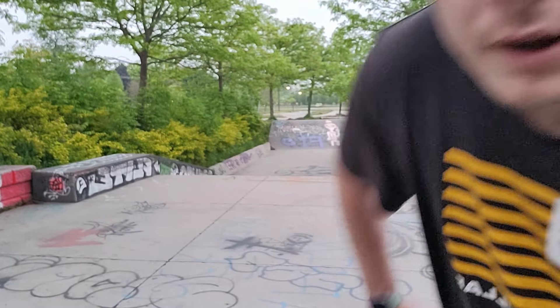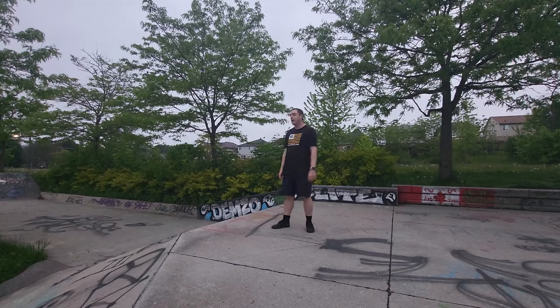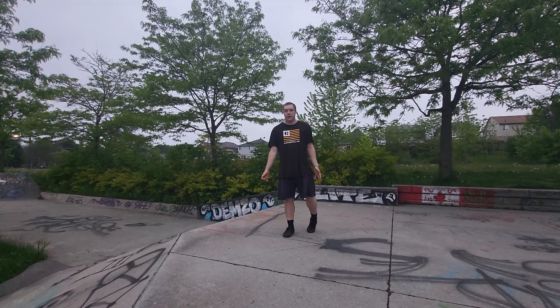Got to get the blood pumping a little, trying to lose some weight. Alright guys, so this is the bank right here. I'm gonna do a quick warm-up — tail whips, bar spins, 180s — and then we're gonna start throwing these double whips.